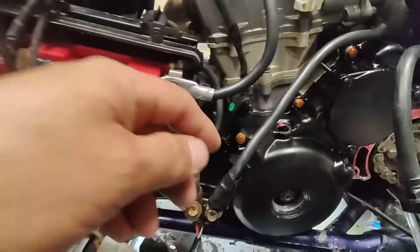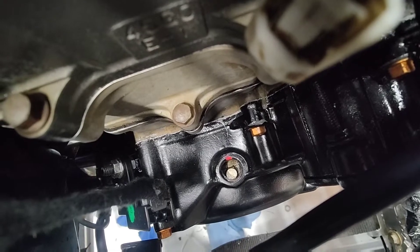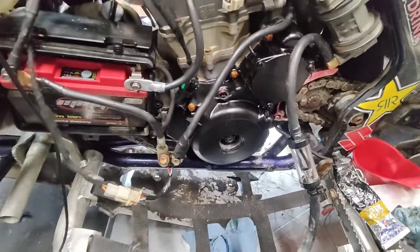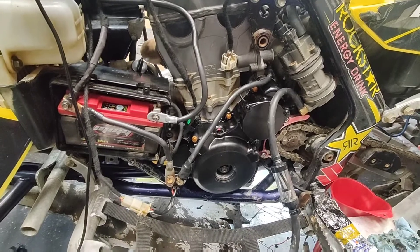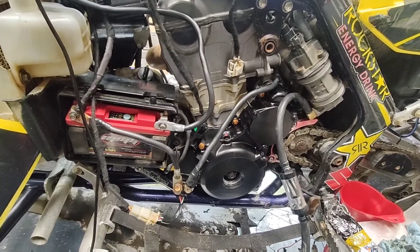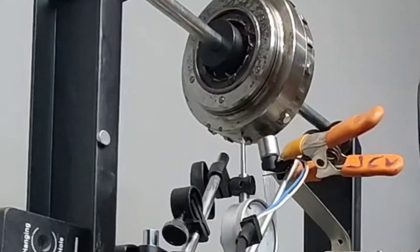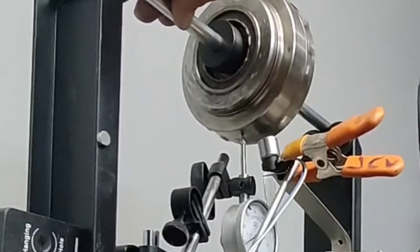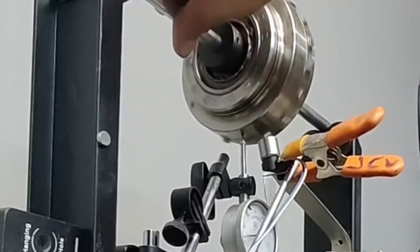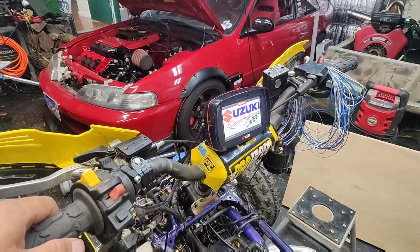We had to add an external crank sensor because the stock one wouldn't work. That's the magnet we added to it — we added eight magnets, so it's reading as a nine-minus-one pattern. This is the only way we could make it work. Every sensor we tried would not pick up RPM. I tried all configurations, mostly the variable reluctance ones — they wouldn't read right for some reason, we'd get erratic readings. So we just decided to modify it and give it a shot.